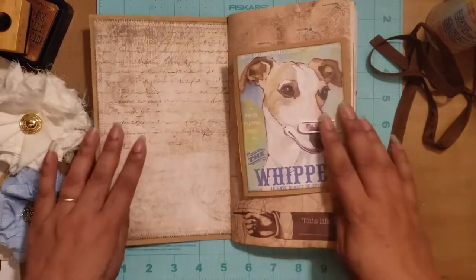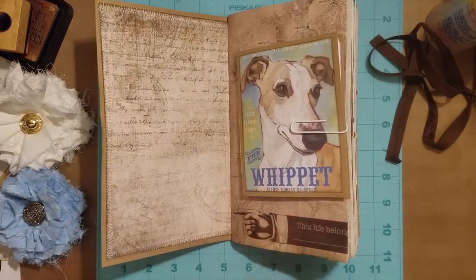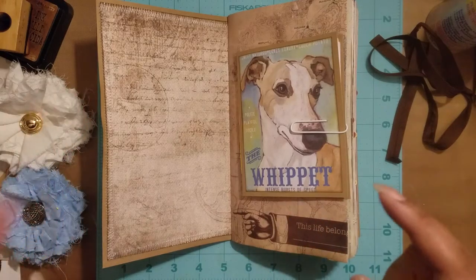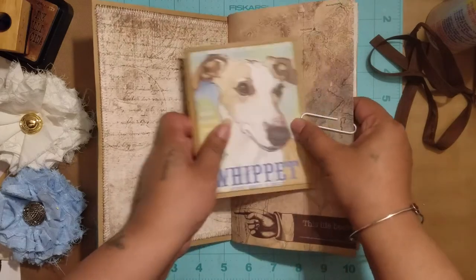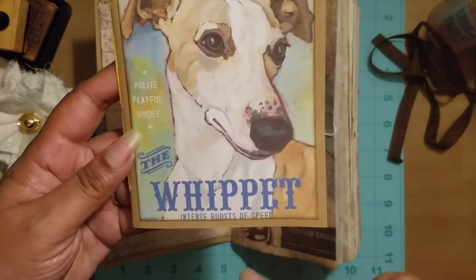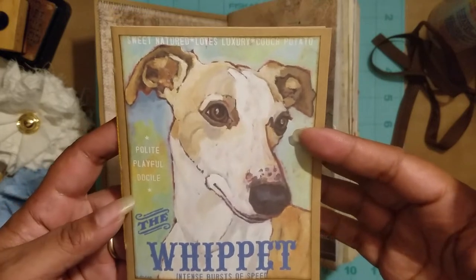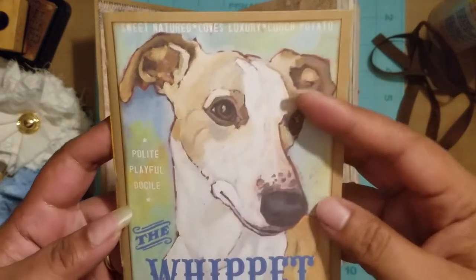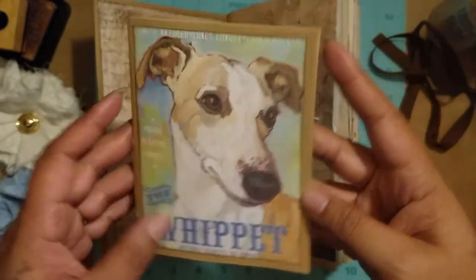Let's get inside. The inside paper here is from Optic Illusions, a little shop on Etsy that I've used before. In the beginning I made a little booklet, and I found this really cute piece — it's kind of like a magazine cover. It says 'Sweet natured, loves luxury, couch potato, polite, playful, docile — the Whippet — intense burst of speed.'